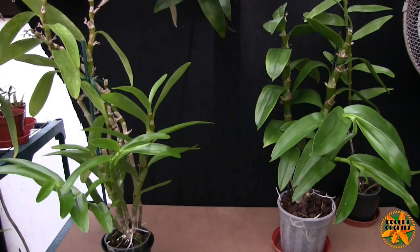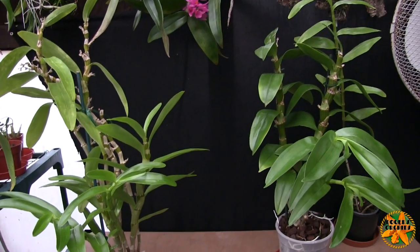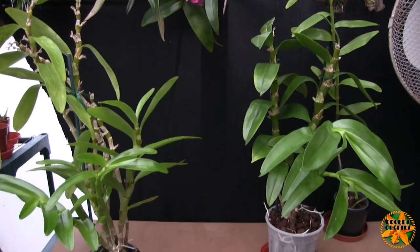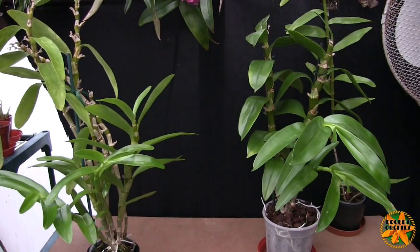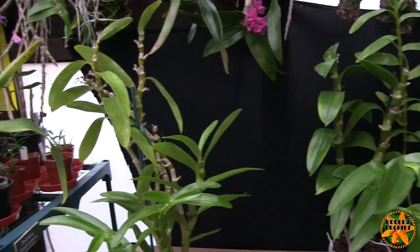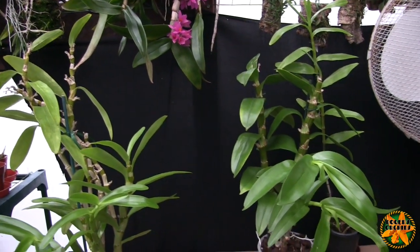If you have to repot or want to change from a pot to a mount or vice versa, do it when you can see roots growing. If you do it with an old tired root system, the plant may dump that root system, and if it hasn't got new ones coming, it's now a rootless plant for a period of time. Repot or change when there's good roots growing — you can see them — and they should kick off with very little, if any, setback.